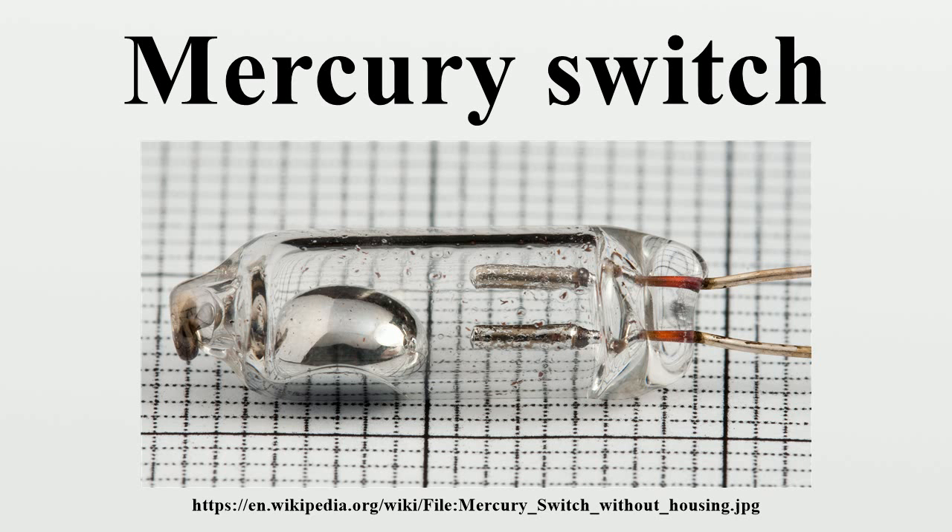Tilting the switch the opposite direction causes the mercury to move away from that set of contacts, thus breaking that circuit. The switch may contain multiple sets of contacts, closing different sets at different angles, allowing, for example, single-pole, double-throw operation.